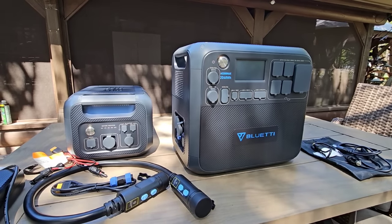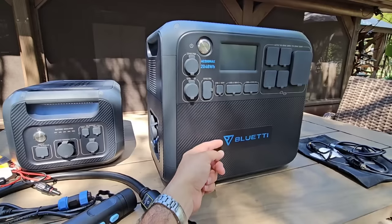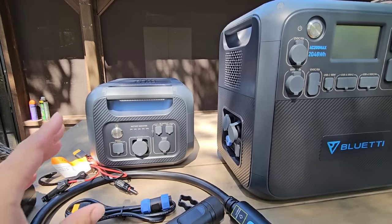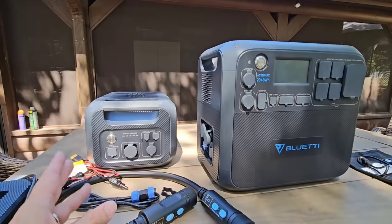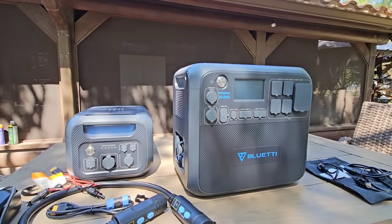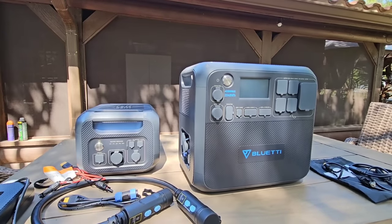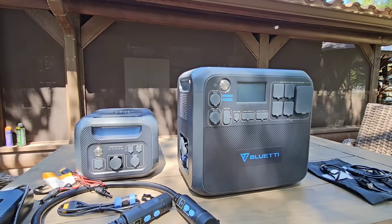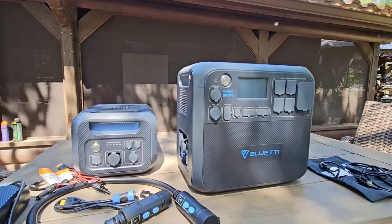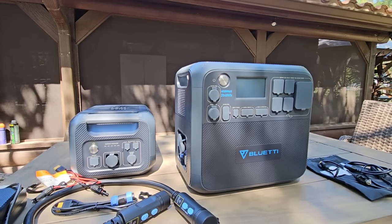So first let's talk about what you're looking at. This is the AC200 Max from Bluetti, and this right here is the B230 portable power station auxiliary battery, which connects to the AC200 Max and essentially expands its capacity. This is really cool, and I think a lot of RVers are going to be really excited because it truly gives you an almost plug-and-play full power system for your RV whenever you're off-grid or whenever you just don't have power to connect to.